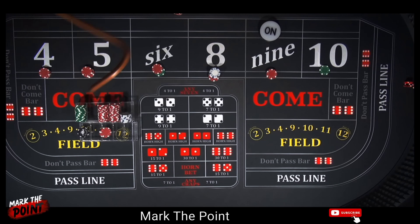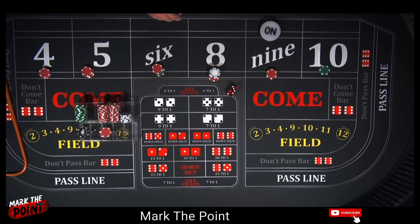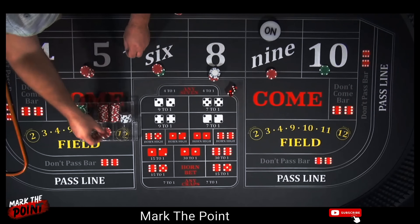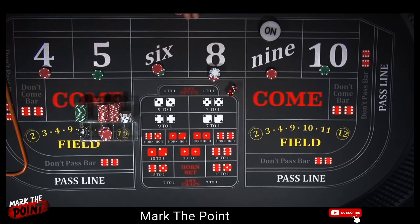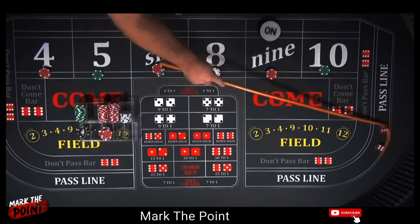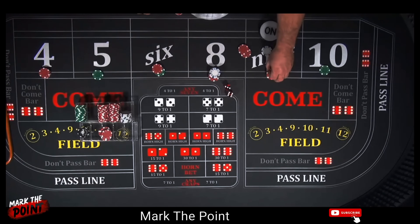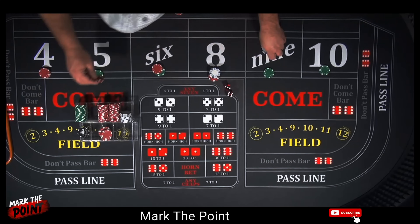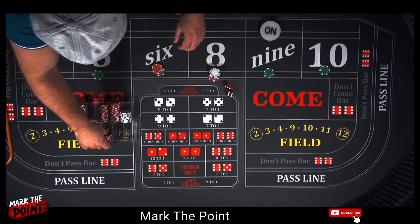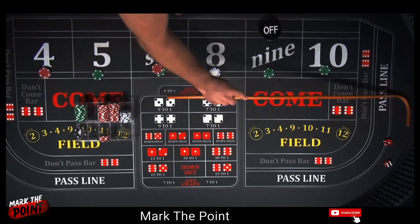There's a 5 — monster roll, pays $21. Press it two units — that makes it a green unit. Color it up. There's a 9 — that's our point, another $21. Press it to a green unit and rack the rest. Look at this — started with $300, $40 bets. That was our point — let's turn it off. What a timing to hit our 7 right where the point is off.